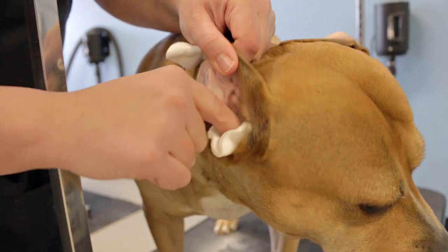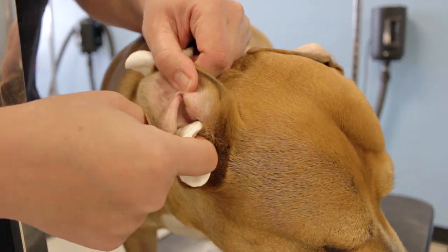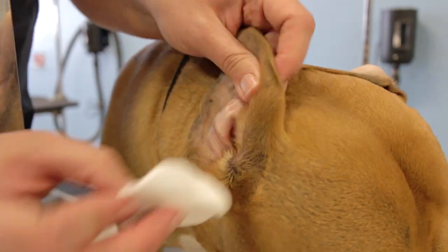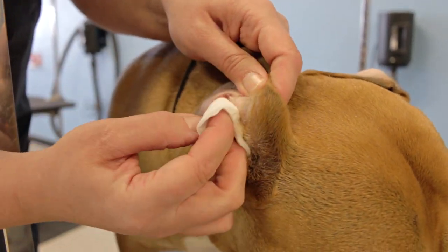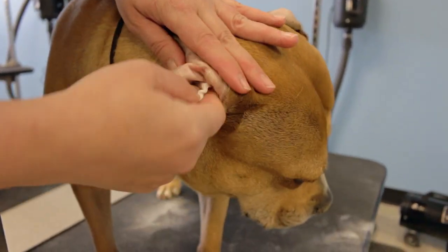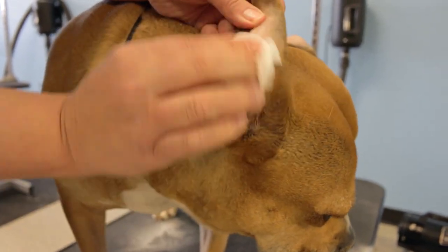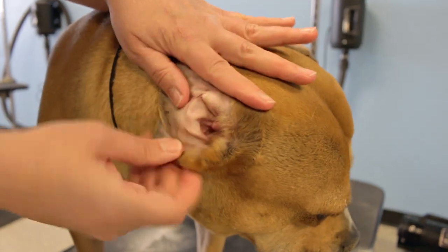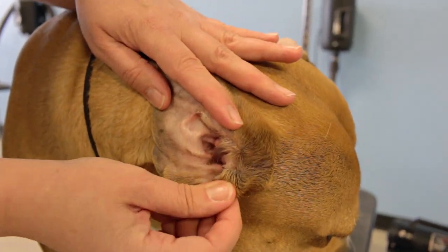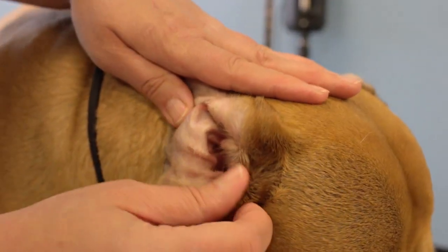You can see she's cleaner. I'm just flipping the cotton around and using both sides, feeling in the folds. That's about as much as you want to do. You can see her ear is clean — it's a little pink because I've just been rubbing on it. But if you notice down in her ear, there's no buildup coming out, so we know her ears just needed wiped out and weren't actually infected.